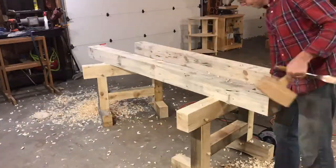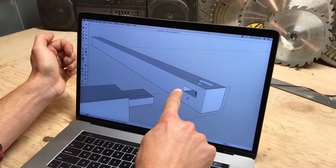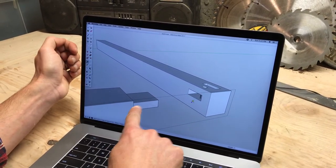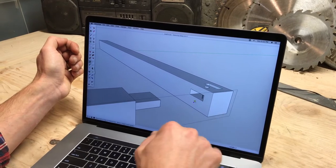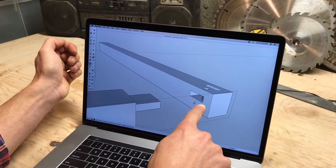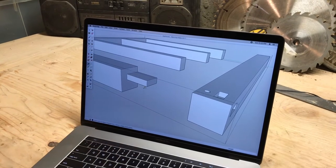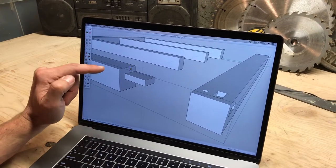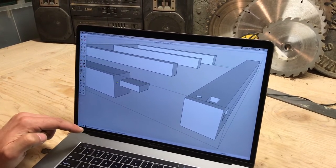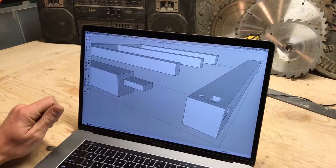We've cut our mortise already: an inch and a half down, another inch and a half, two inches in, six inches in. So our tenon needs to be an inch and a half and go all the way through. We're going to cut a six-inch tenon and also cut off a section of the tenon to fit this spot. Our measurements are going to be inch and a half down, three inches down, and then from the outside we come in two inches. Let's go cut those.